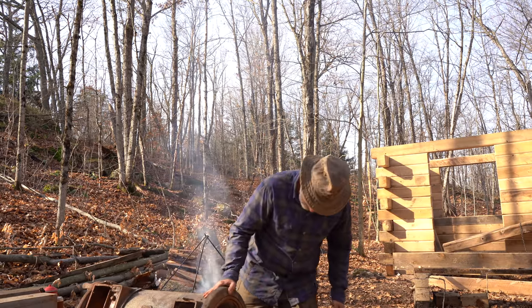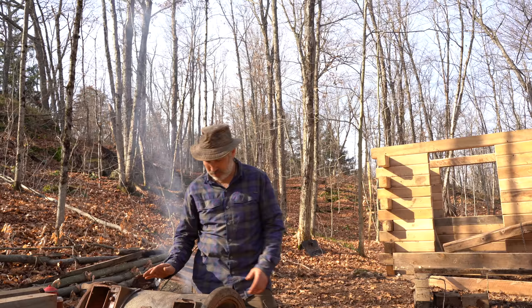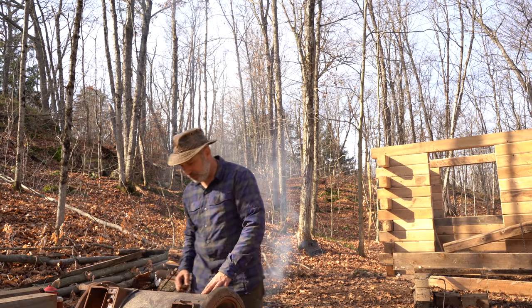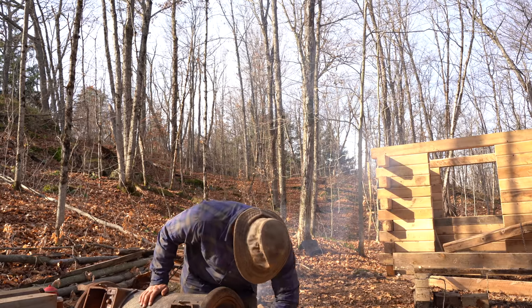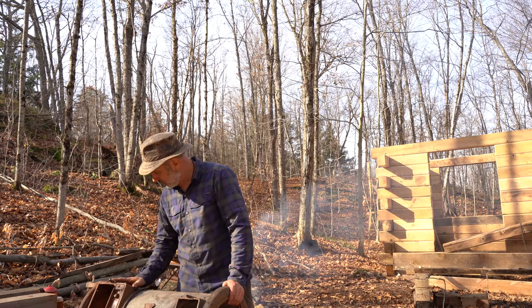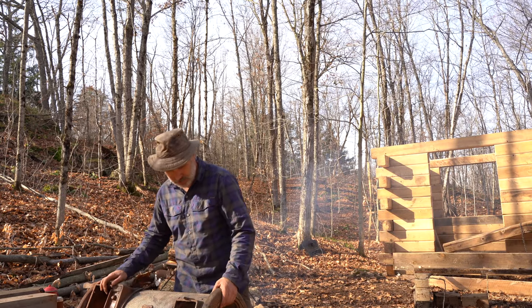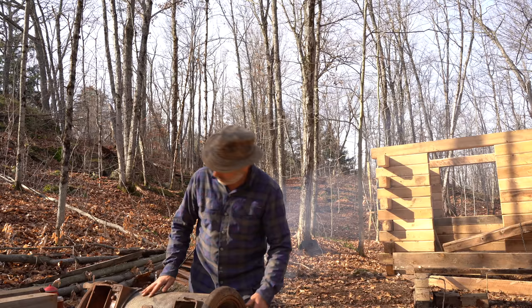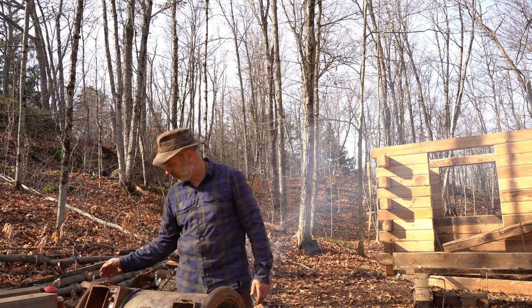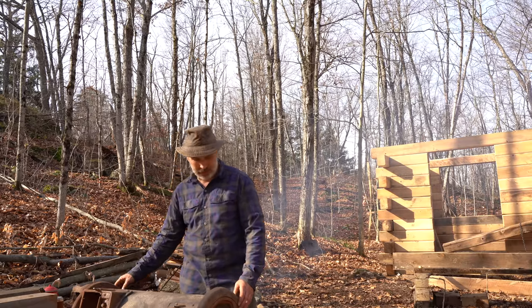As you'd expect, a hundred-dollar stove does need a little bit of work. It's pretty thin sheet metal that's really just holding all these fire bricks in place. These parts here are cast, so they're heavier, but it'll function perfectly for what I'm intending to do with it.